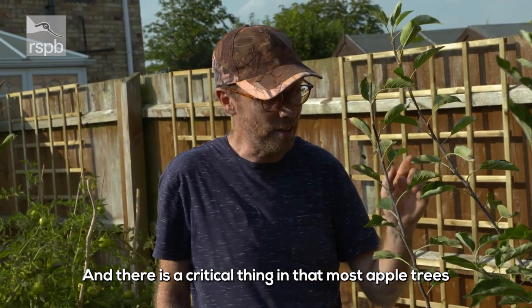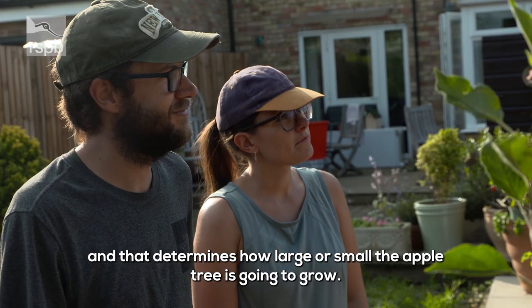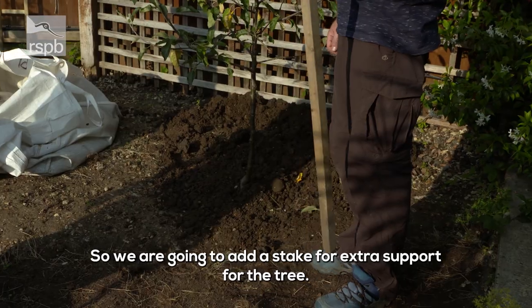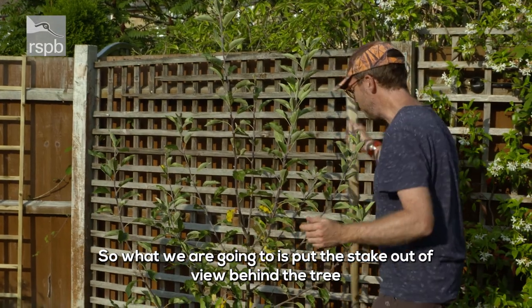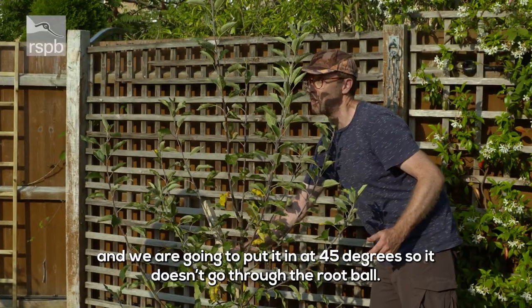Most apple trees are grafted onto a separate rootstock — that determines how large or small the apple tree is going to grow. I've got one here that will go up to about 4 metres, about 12 feet. We're actually going to add a stake for extra support, putting it out of view behind the tree at 45 degrees so it doesn't go through the root ball.